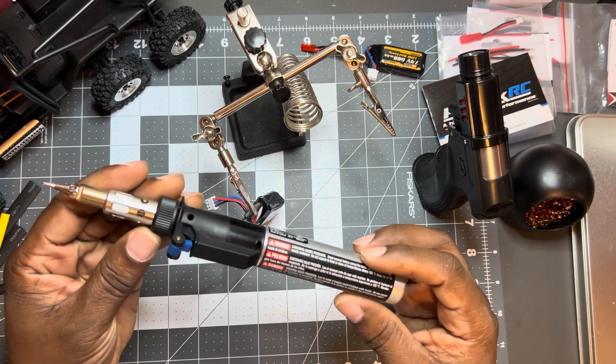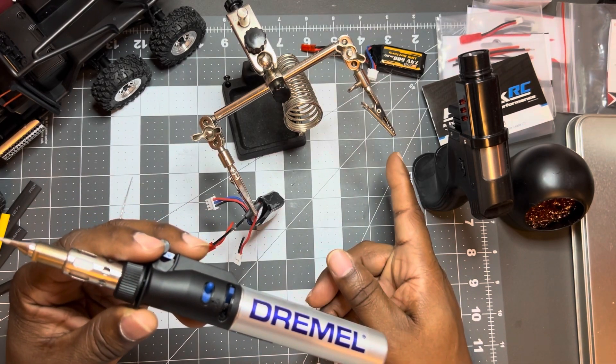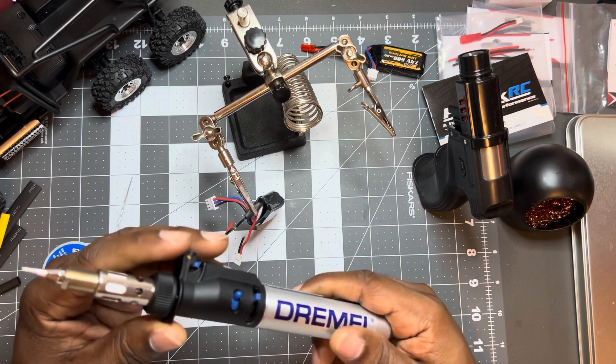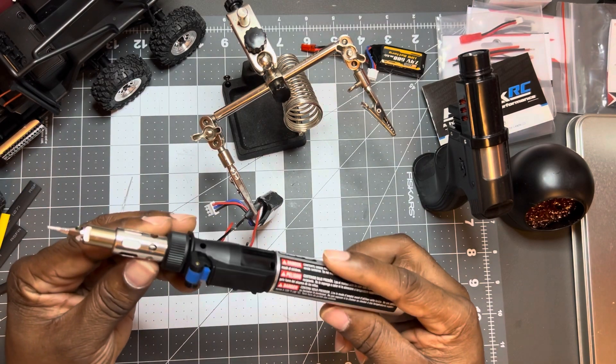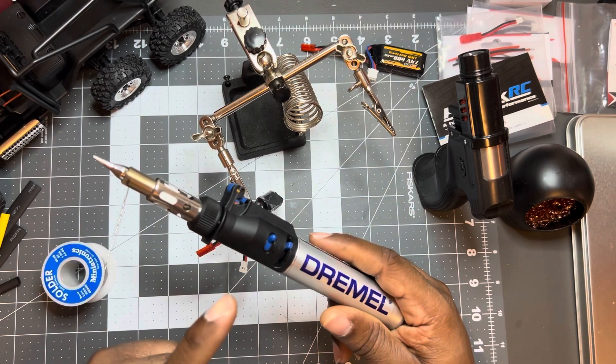The item I'm using it for now is to solder these little 1S batteries for my Atlas — changing the connectors on them from the stock ones to these other red ones to make it easier to work with the ESC I got. I did one battery already outside, but let me do it on video.